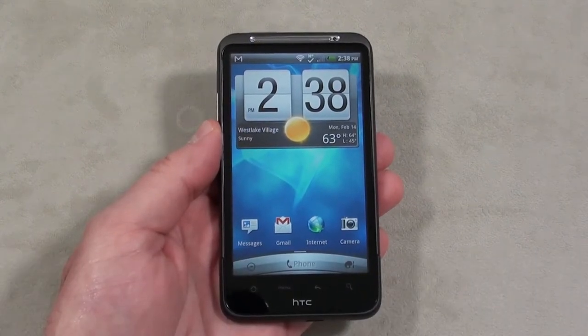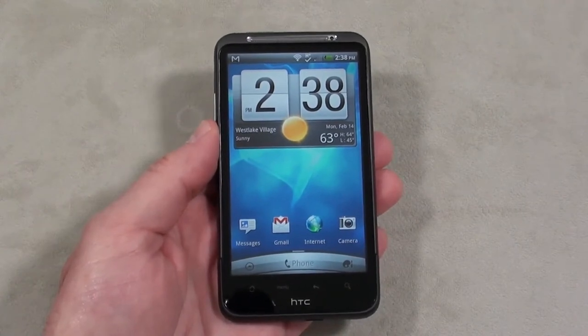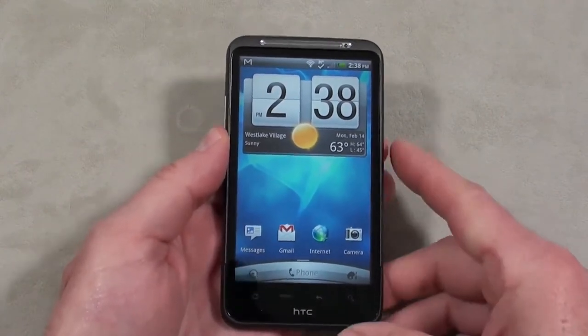Hey everybody, it's Craig with SmartphoneMV, and today we're going to take a look at AT&T's latest, the HTC Inspire 4G.